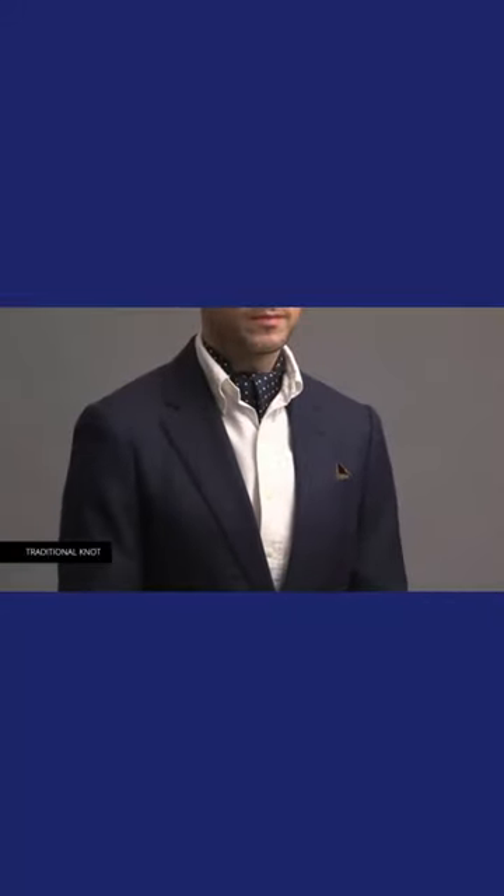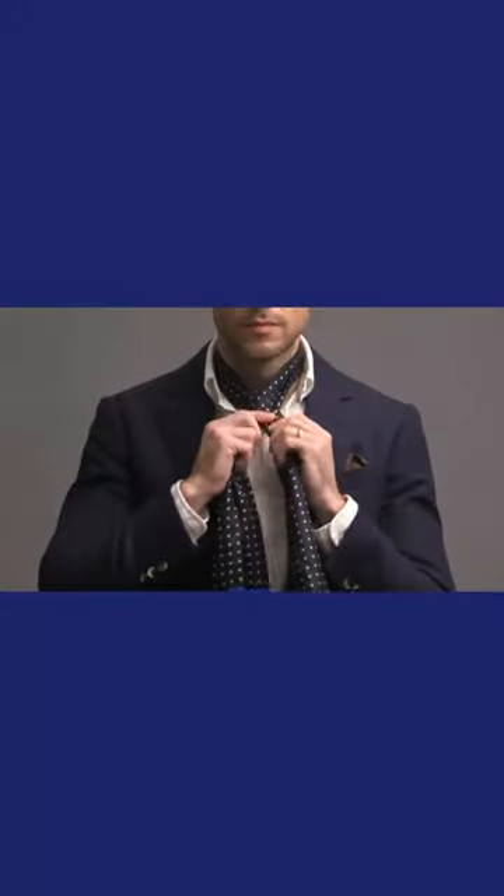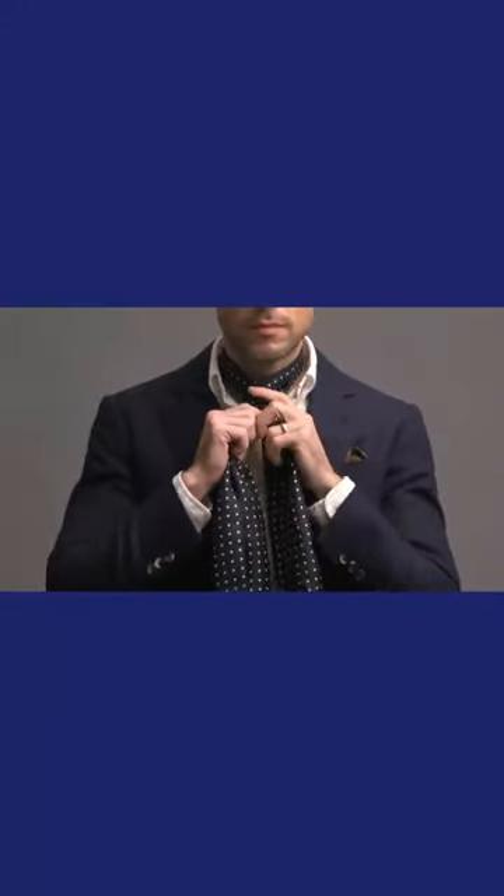This is the traditional way that an ascot is tied. We're going to start by having one side of the ascot be three to five inches longer than the other side. Then we're going to take the longer end and cross it over the shorter end, making it pretty tight and close to your neck.